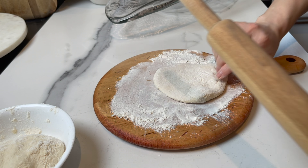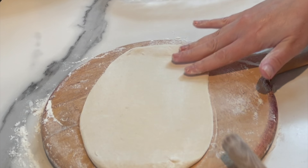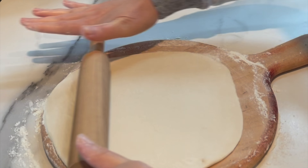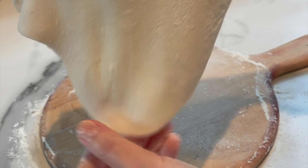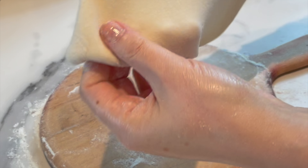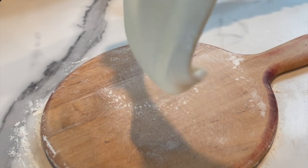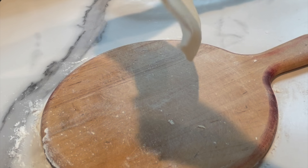One hour later, we're gonna take equal amounts of dough and roll very, very thinly. It should roll very easily because it's rested — that's really the advantage of resting the dough. Make sure to use lots of flour on the board and on the rolling pin. It should almost be transparent; this is how thin you want it.